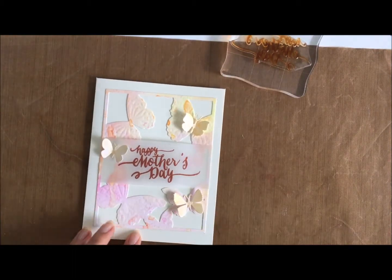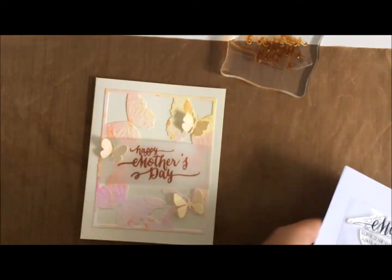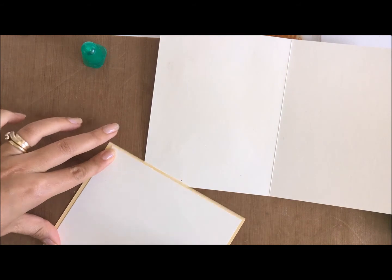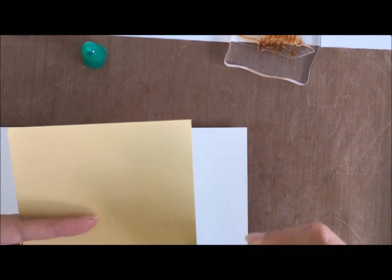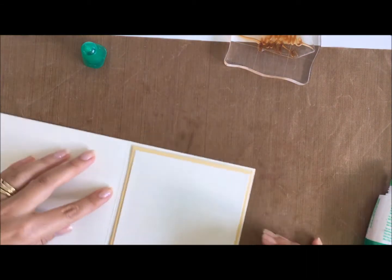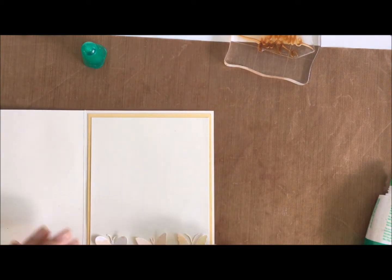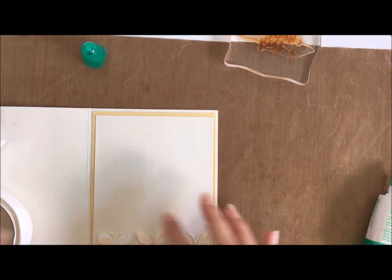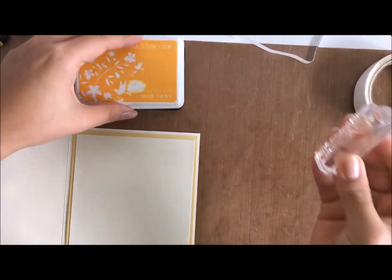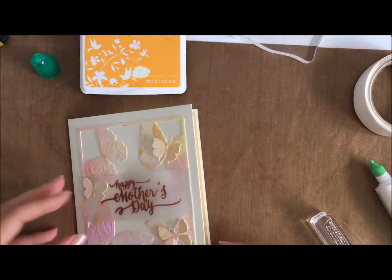I've kept it really simple and realised I'm going to do the inside as well, to match the sentiment. I end up using 'You have always been like a mother to me' because I'm sending this particular card to my mother-in-law. I've used a soft yellow So Saffron cardstock and layered a vanilla cardstock on top just to have that finished look to the inside. I had some more butterflies left, so I continued the butterfly theme on the inside with a row of them - I just thought it was so beautiful. Using the Butter Bar Hero Arts Shadow Ink to continue with the soft yellow tones, I've stamped that sentiment: 'You've always been like a mother to me.'